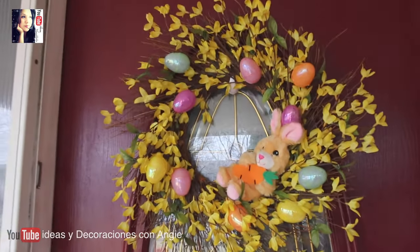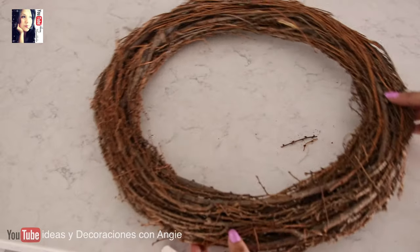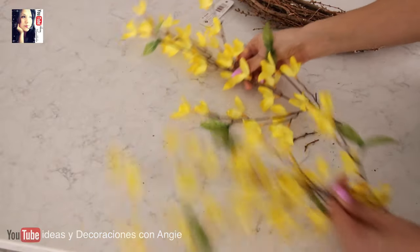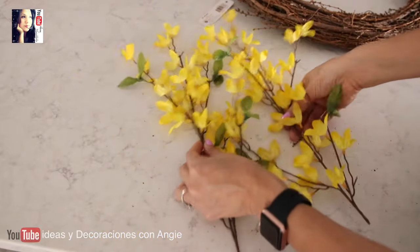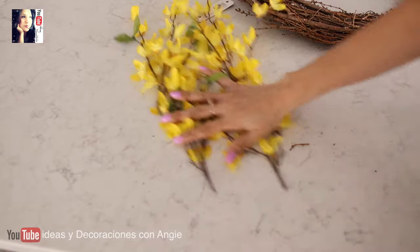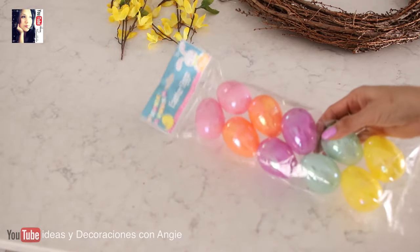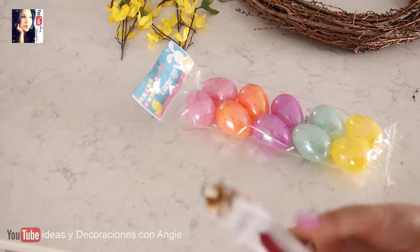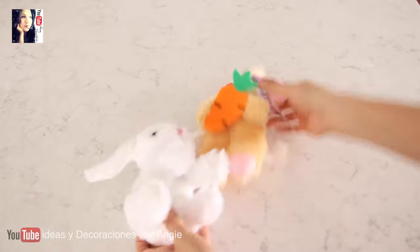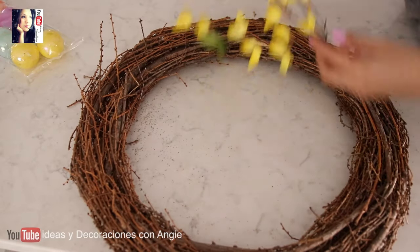Para la primera idea vamos a necesitar una corona, como ustedes la quieran. Esta yo la conseguí en la tienda de Walmart por solo $4. También vamos a necesitar de este tipo de flores. Las encuentran en el Dollar Tree y también las he visto en la tienda de Michaels, un poquito más grandes. También en el Dollar Tree vamos a necesitar de estos huevitos de plástico. Vamos a necesitar silicón caliente y estos conejitos de peluche del Dollar Tree.